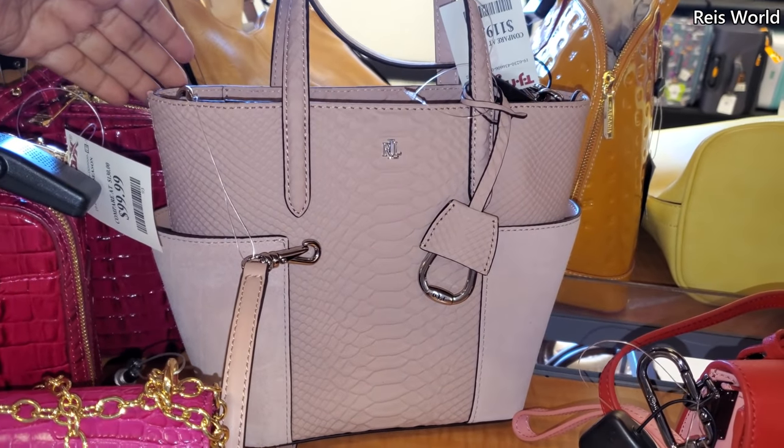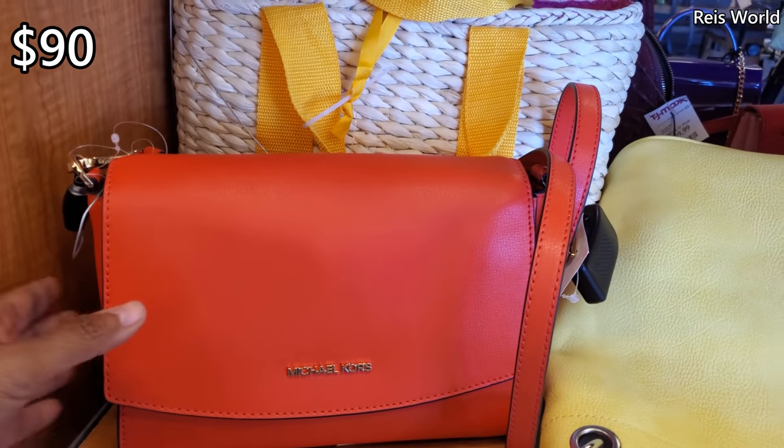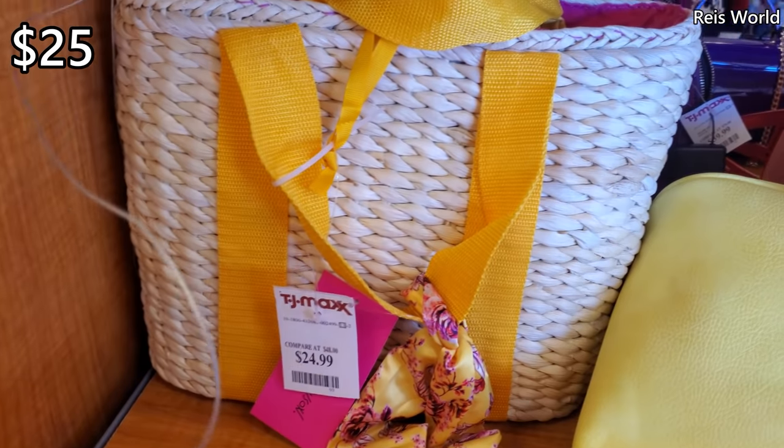Ralph Lauren $119, bright orange Michael Kors $90, and then I did spot a Betsy Johnson right here in the back for $25.